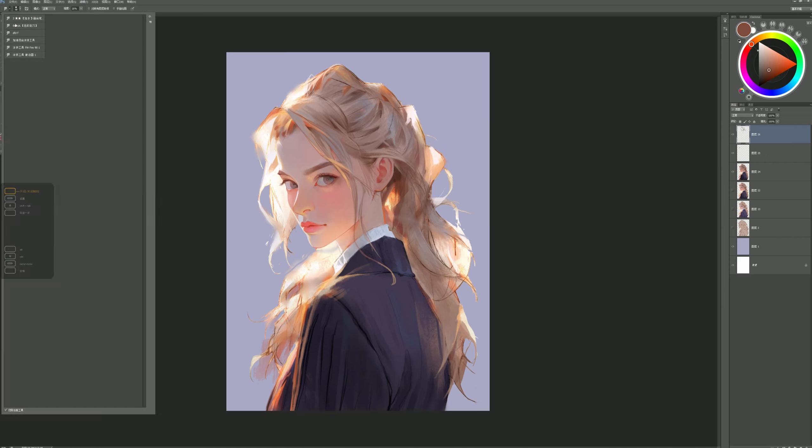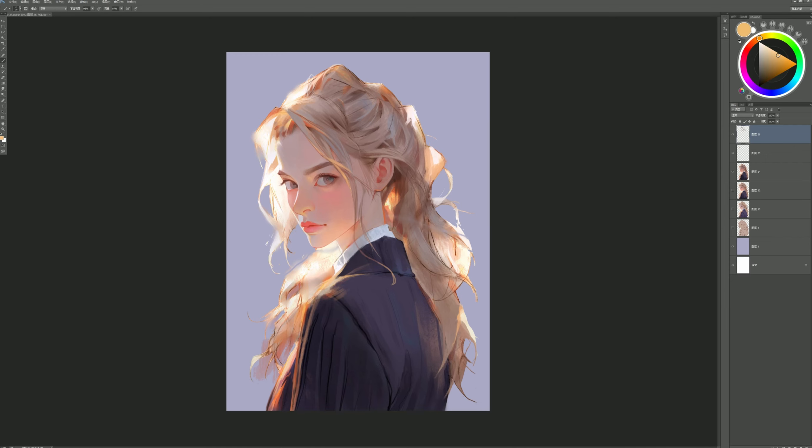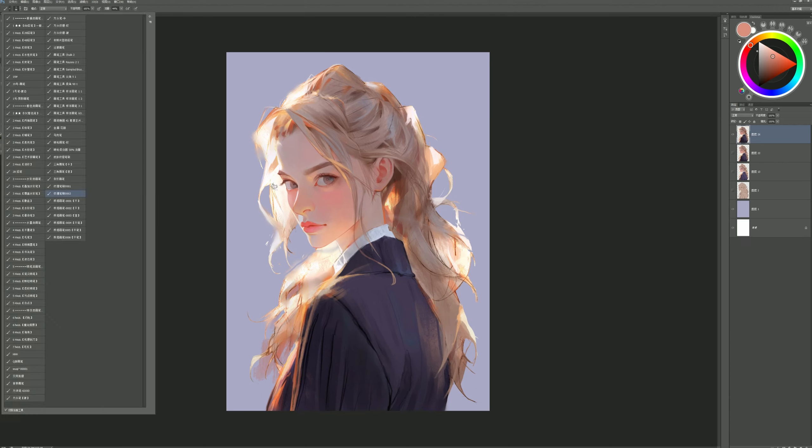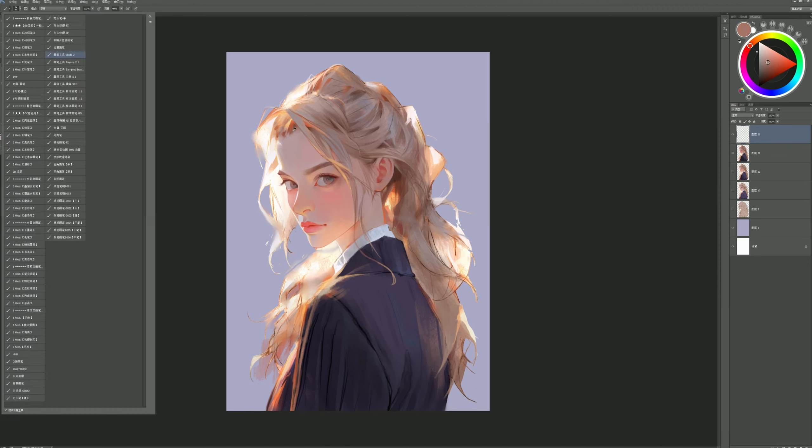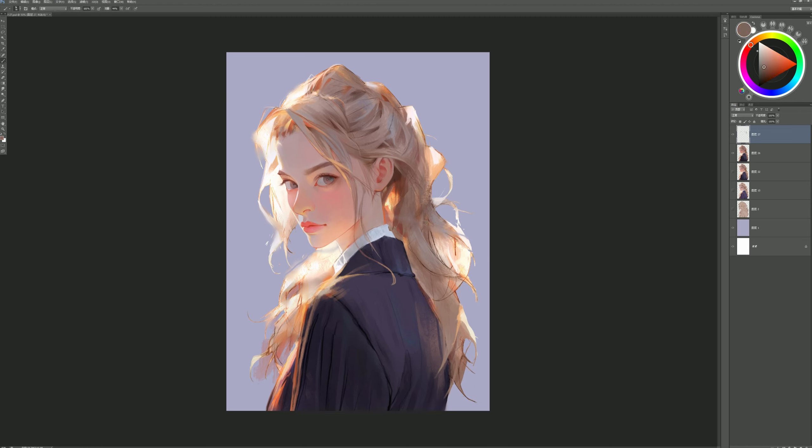When we color a painting, we usually start with the base colors and then gradually enrich the colors. This approach is correct, but there are some details and steps to be aware of, as getting them wrong can make the painting look dirty and disorganized. Color includes three attributes: hue, saturation, and brightness, which are what we need to consider first when choosing the right colors.